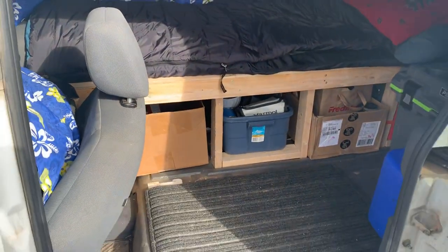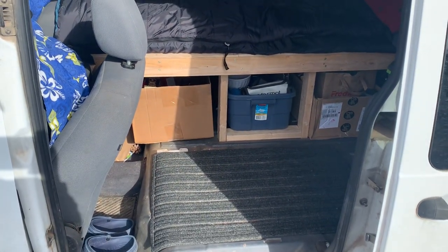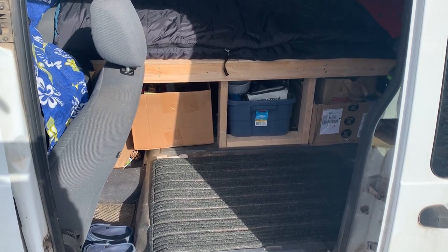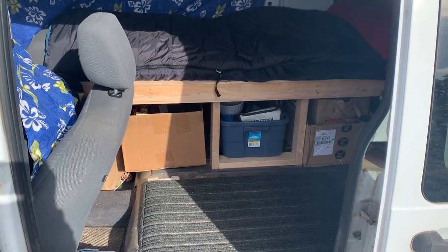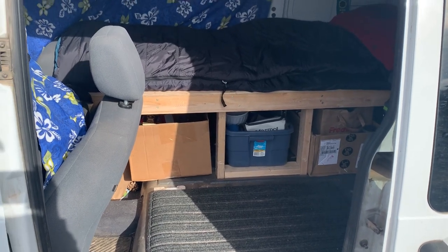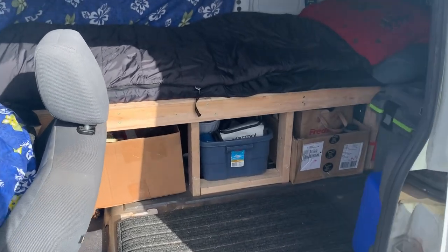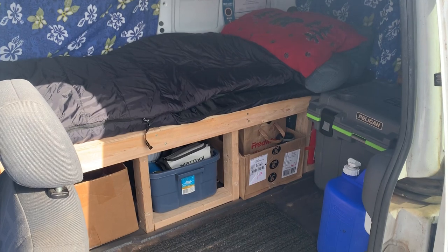I removed the passenger seats, which are incredibly easy — it took just me about 30 minutes to remove them. They're not held in with very many bolts, and I also removed the seatbelts. This vehicle is mostly used to haul two kids around, but now I'm using it as a solo camper. I will convert it back into a passenger vehicle now that I'm done with this trip.